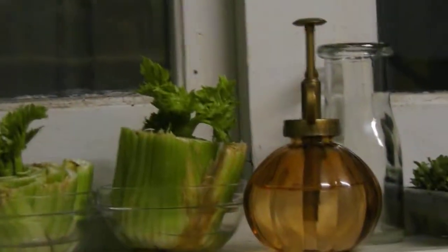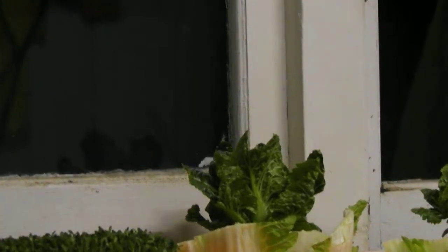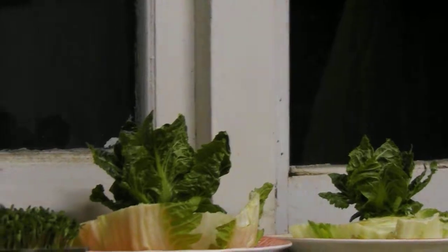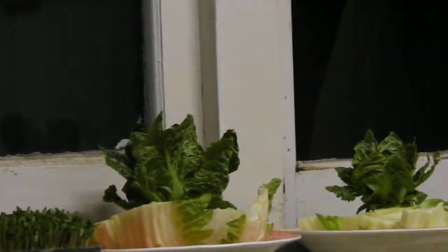My fourth tip when you move or revamp your place is to get started with the stuff you'd like to eat. If you don't like cabbage there's no point growing it. Look in your fridge now at the veg, fruit, and herbs you like to eat and grow those — starting from the one you eat the most. It might be hard if you like bananas to plant a banana tree in your backyard, but you know what I mean.